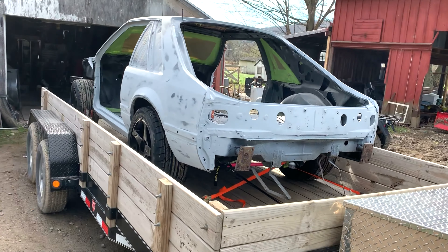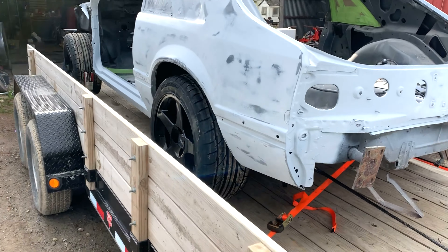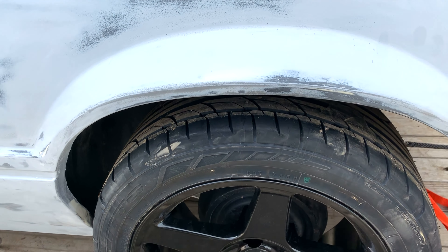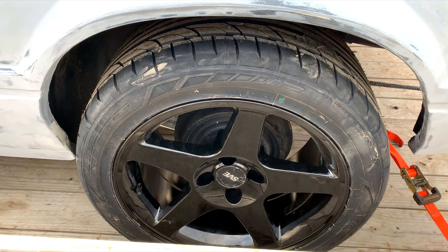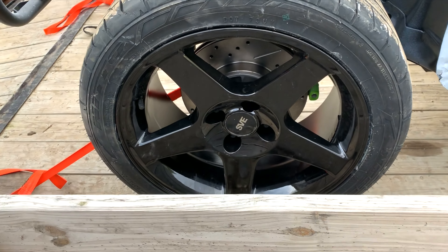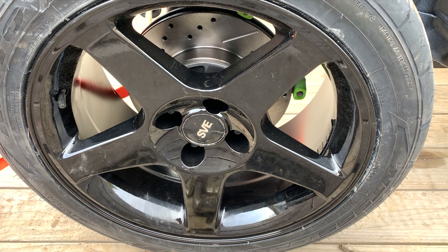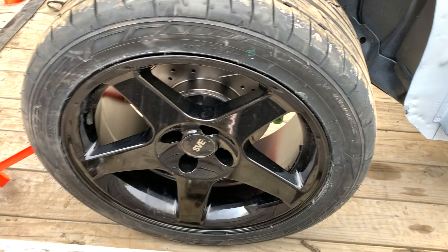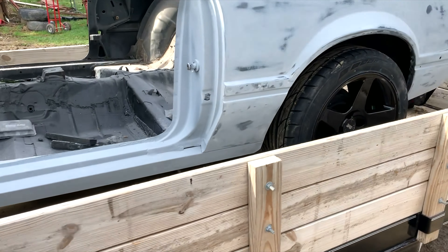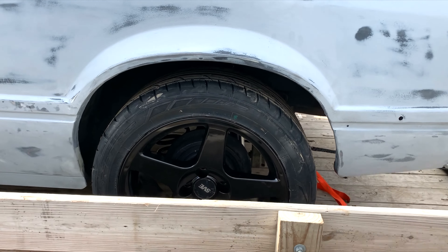There she is. Got the 275/17s on the back — 03/04 Cobras in black — and the fronts are 255/40 17s. She's sitting down, that's about as low as it'll go in the back.